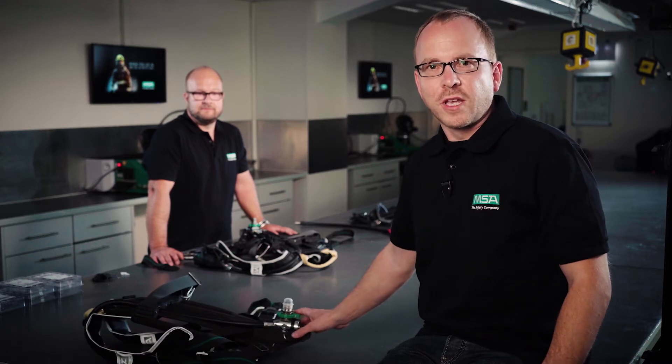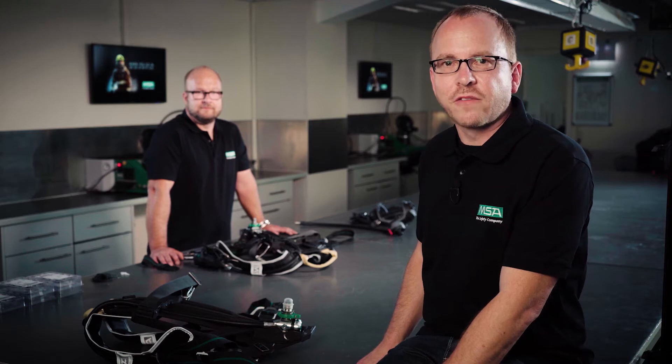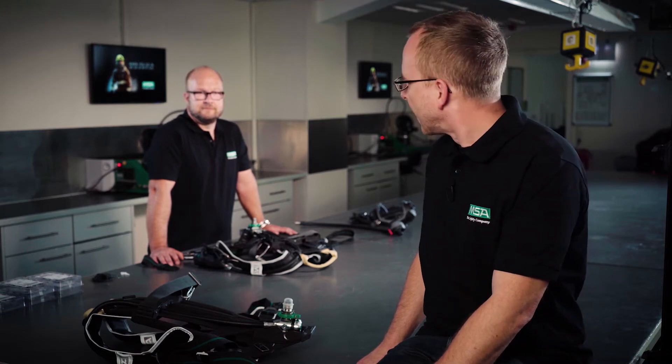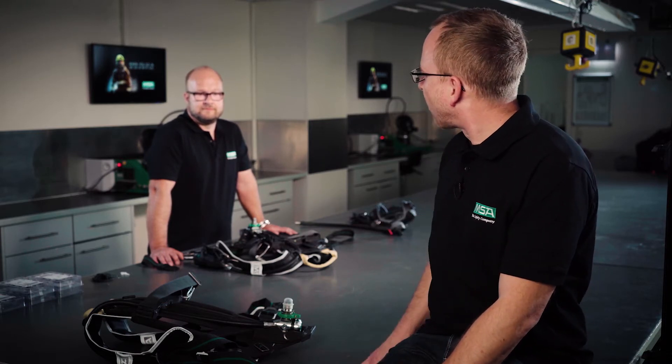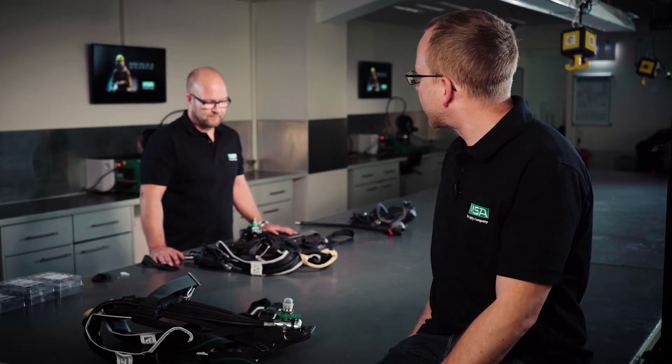Now let's move from theory to practice. As we are in a maintenance shop area here at MSA, who could be more suitable than my colleague Enrico, who has been a trainer for respiratory products for years. Enrico, what is the most important thing when a service technician maintains the SCBA in his workshop?